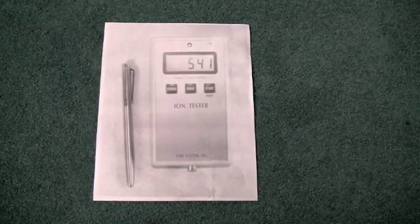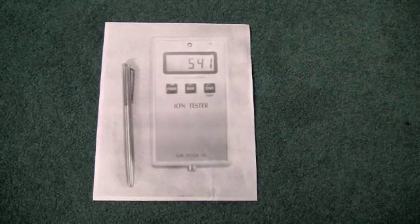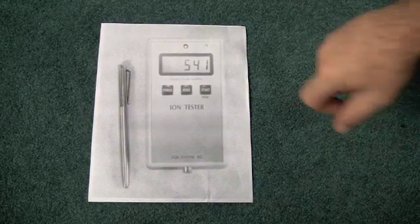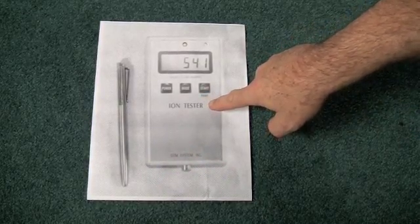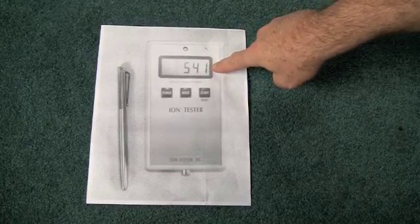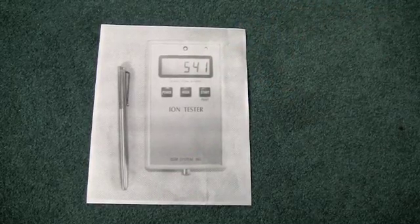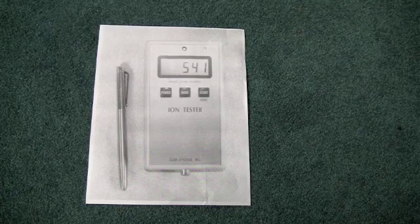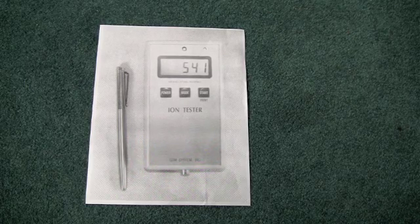We've concluded that advertisements such as the one we've seen on the internet — with the knockoff pens pictured next to an ion tester showing a significant reading — are actually fraudulent, because none of these devices, either the real or the knockoff, generate ions, nor should they do so.